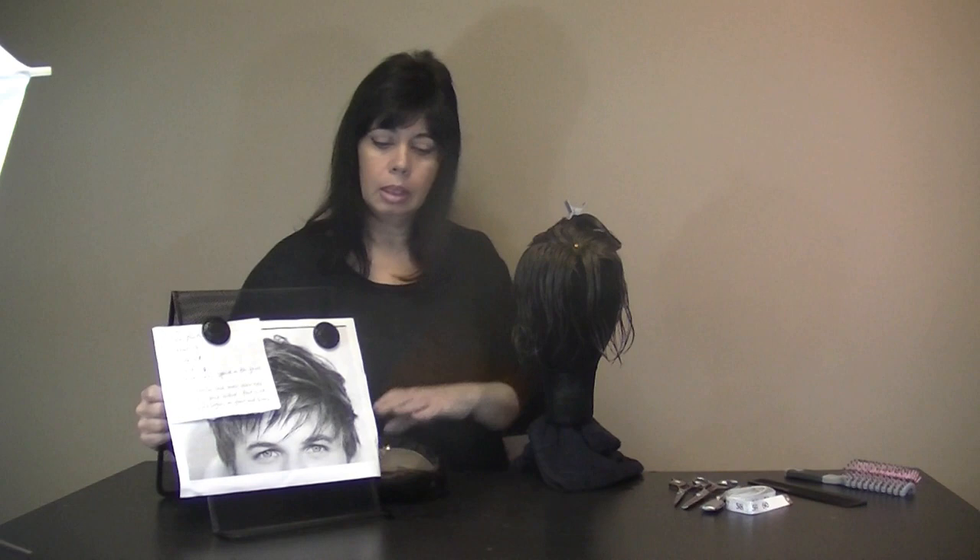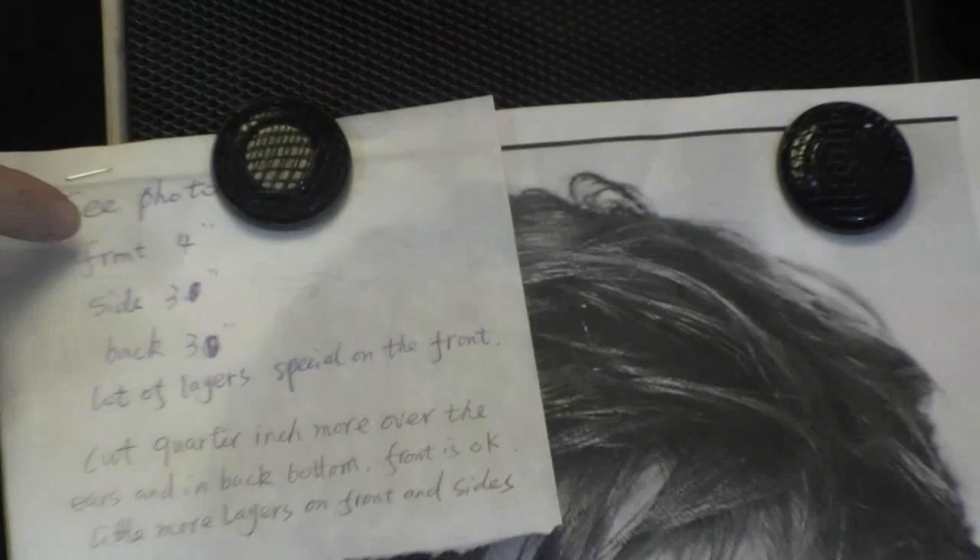I need the measurements for the front, the sides, the back, and the top. We also have some photos online so you can pick a hairstyle that you like. This is a good picture, and here are the measurements that we just write down and I go and cut accordingly.